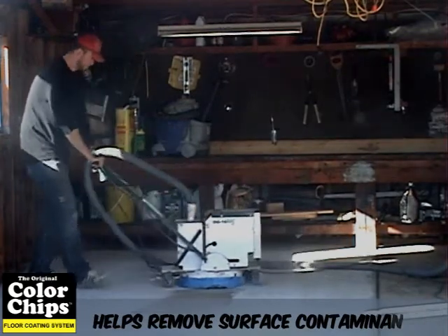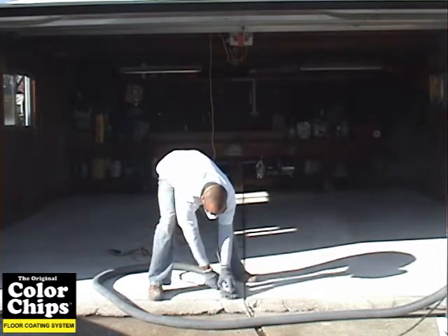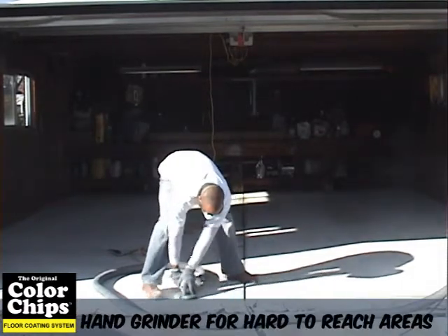To profile the areas the floor grinder can't reach, such as around the baseboards or edges of your concrete, we suggest using a hand grinder. Please make sure you use eye protection during this process.